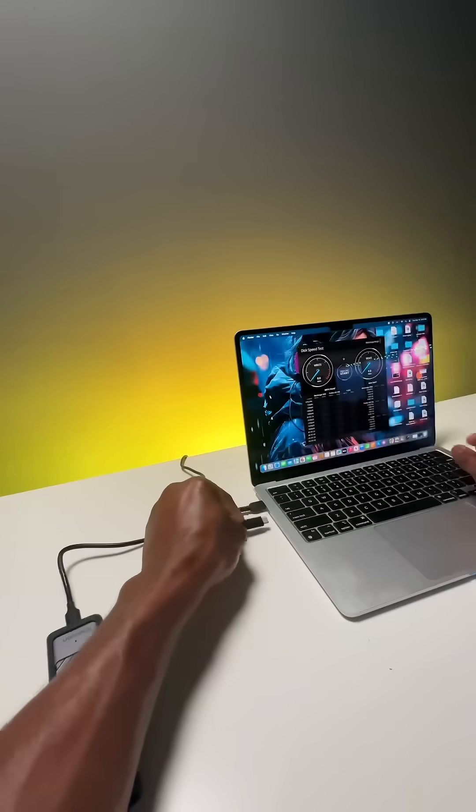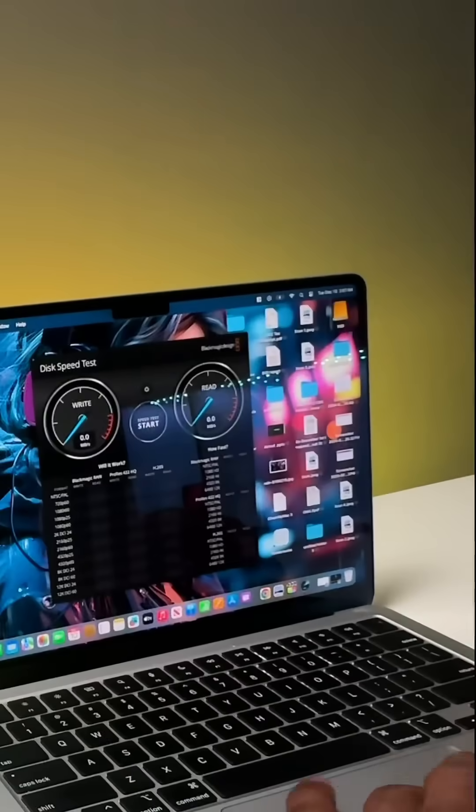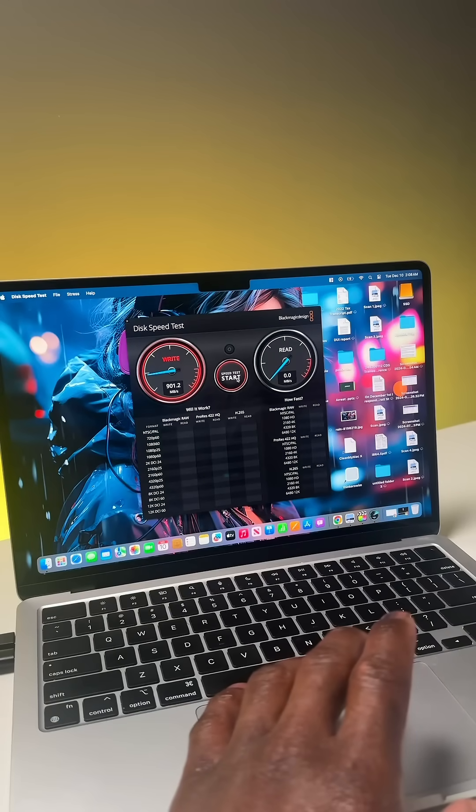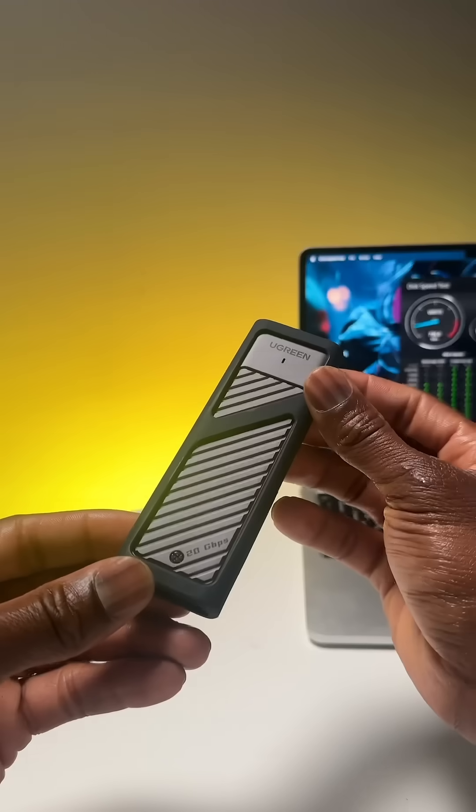Now it's time to test it out. Connect your new portable SSD to your desktop or laptop — it should be recognized instantly. Let's do a quick speed test. With the Kelv drive's impressive read and write speeds, you'll notice a significant upgrade in performance.